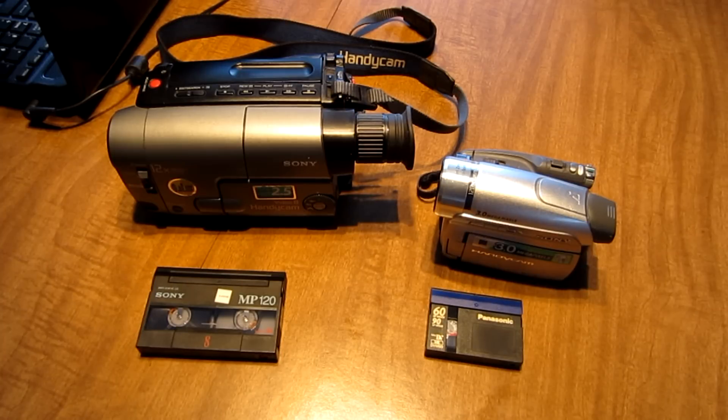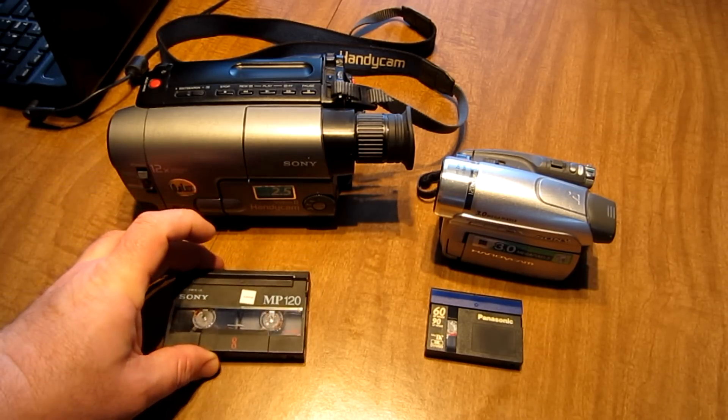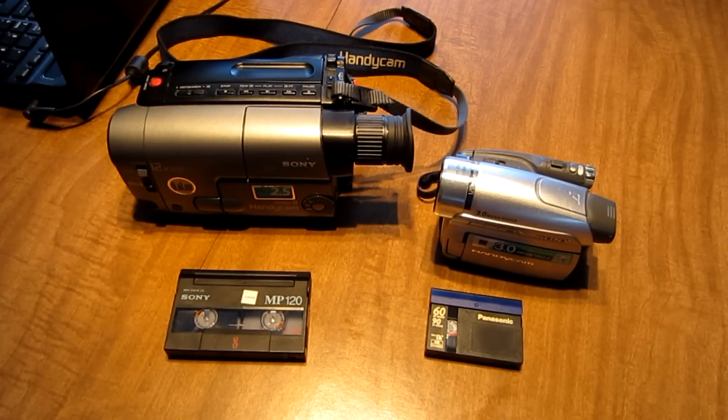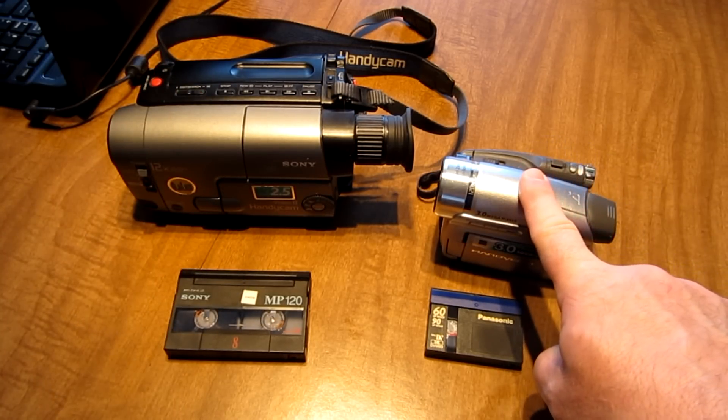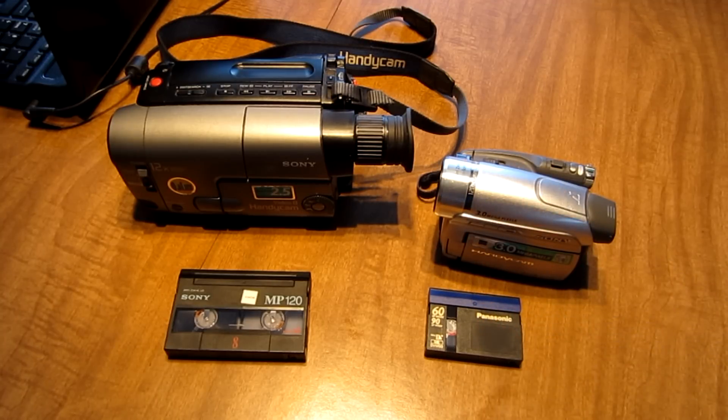Hi, thanks for checking out my channel. If you're like me, you have a whole bunch of these tapes laying around that were recorded with this old camcorder that need to go into a computer. I'm going to show you how to take this camcorder that uses this type of tape and transfer those videos into a file format that Windows 7 will accept.